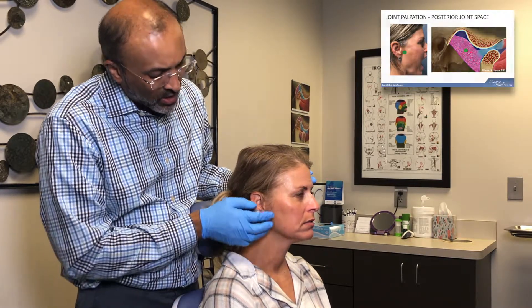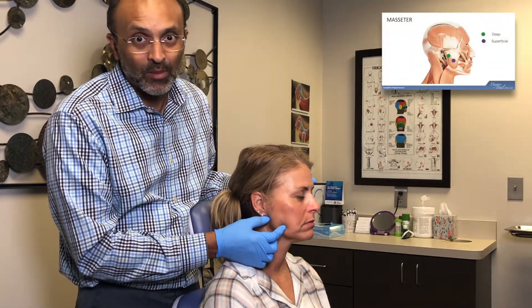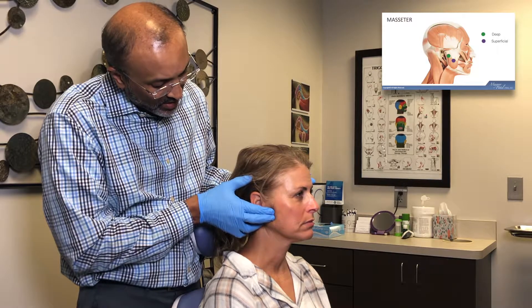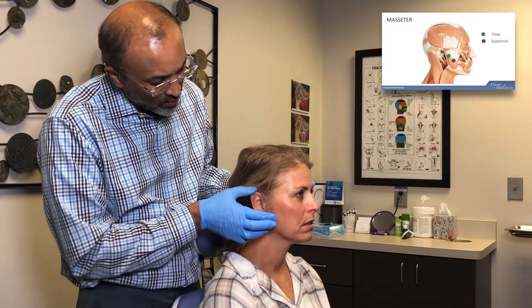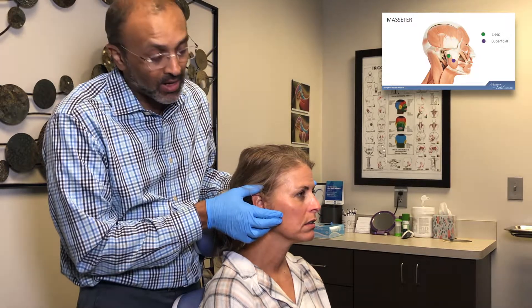Closing your back teeth. For the masseter, you want to hit the deep masseters by having them clench. So go ahead and clench for me. Any discomfort here? One. Separate your teeth so you don't engage. And now we're going to go for the superficial masseter, just slightly anterior to where the deep masseters work.